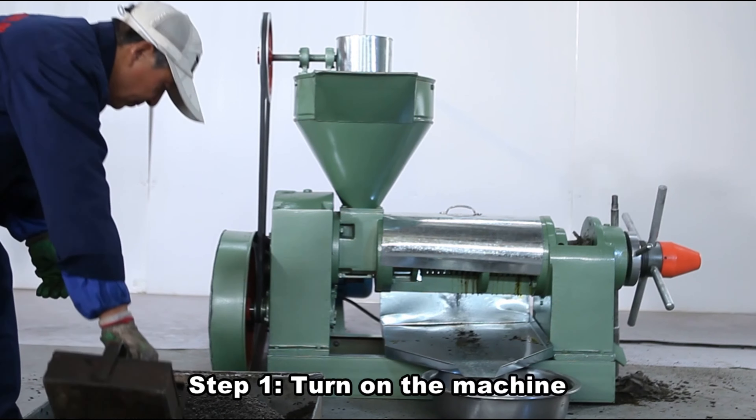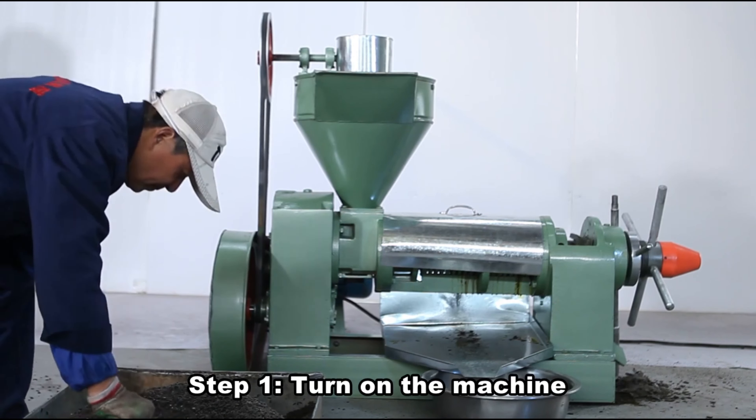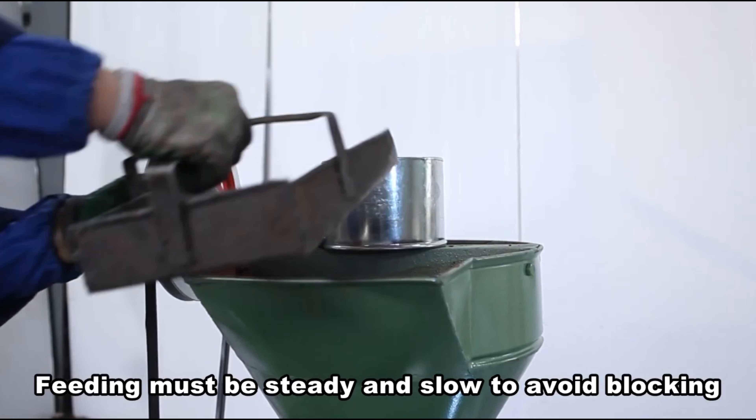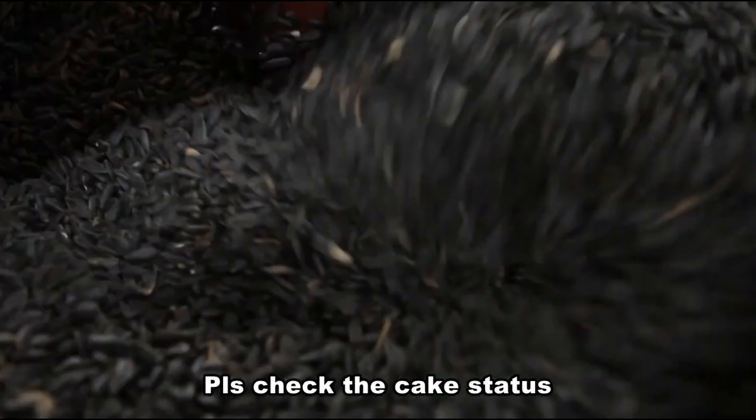Step 1: Turn on the machine and feed the seeds into the hopper. Feeding must be steady and slow to avoid blocking. Please check the cake status while feeding at the beginning.